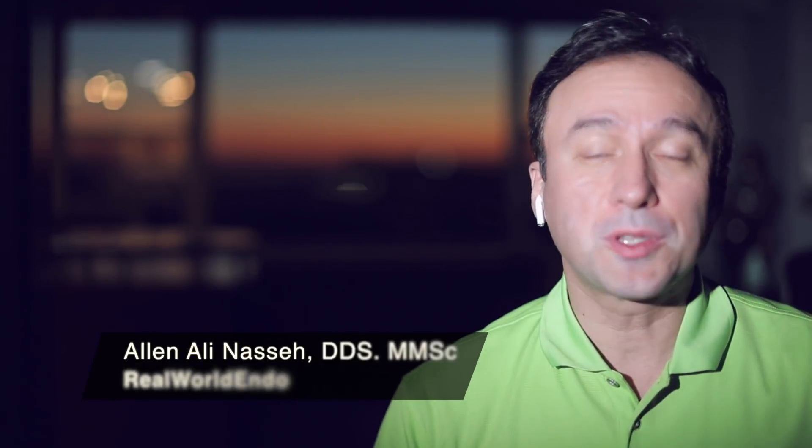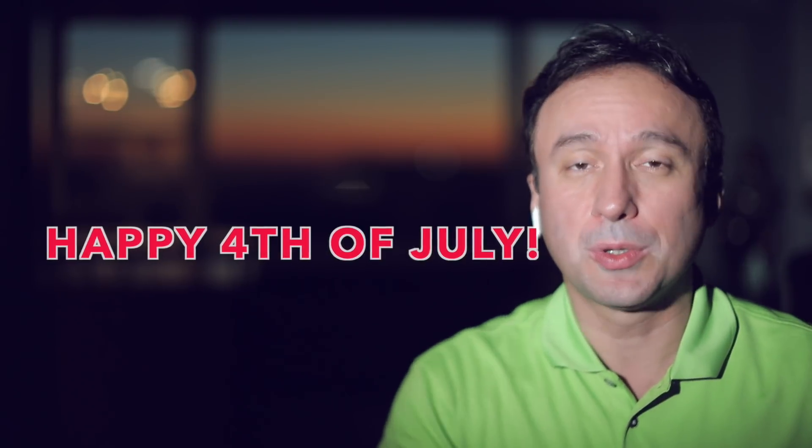Hey folks, how you doing? So I was going to do a quick tutorial and then I noticed that in my background I have the perfect direct view of the fireworks going on during the 4th of July. Today is the 4th of July and I wanted to do a quick video tutorial, so I'll wait a little bit for the fireworks to begin and do a Q&A on one of the questions that have come up online.